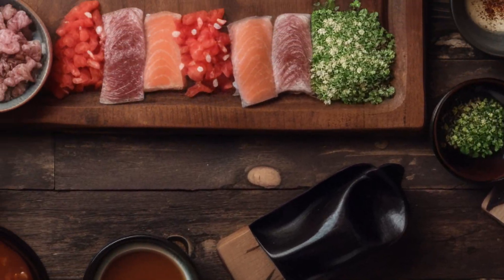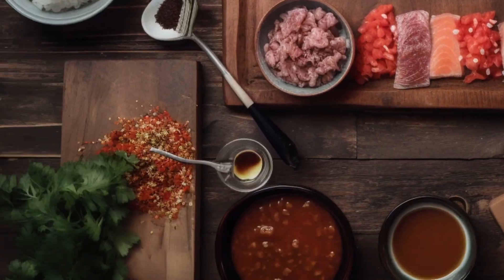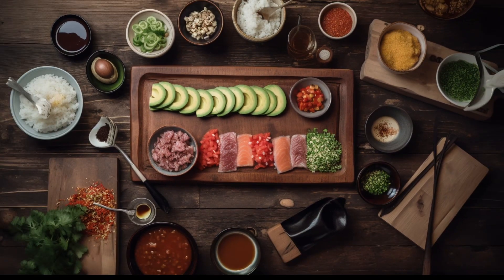Sushi rice, nori sheets, fresh sashimi-grade tuna and salmon, avocado, cilantro, pickled ginger, wasabi, sriracha mayo, soy sauce, corn tortillas, and finally, lime wedges.